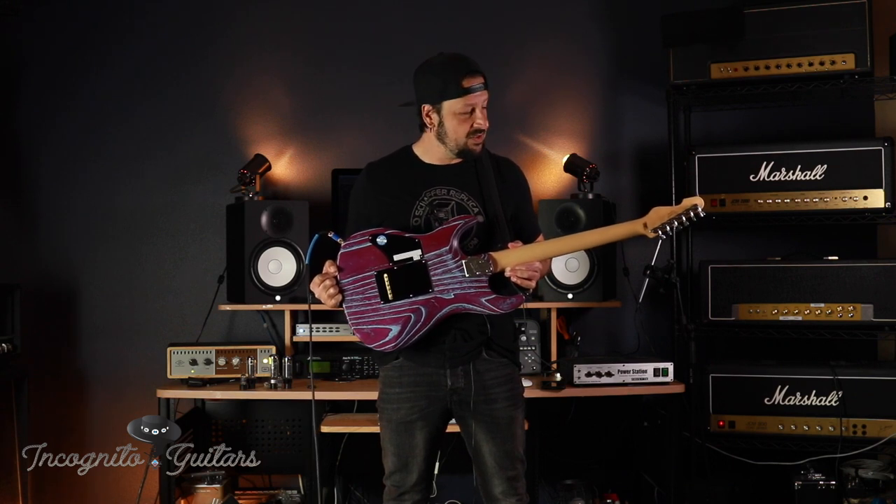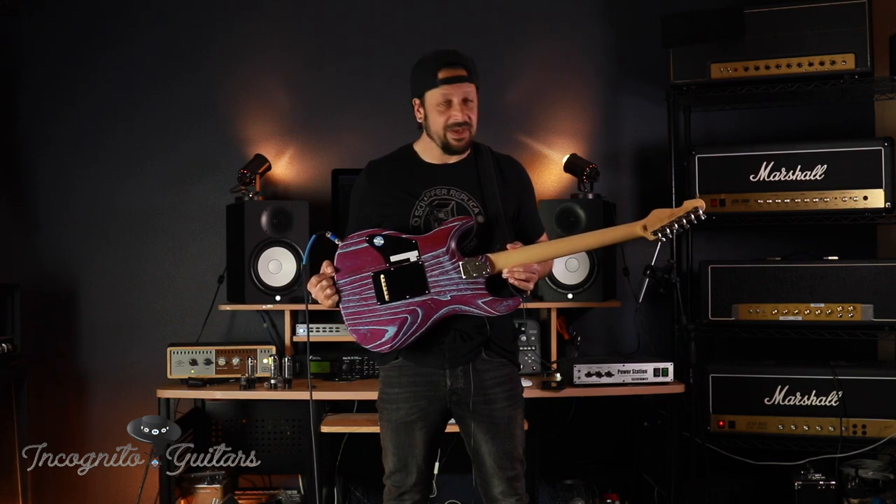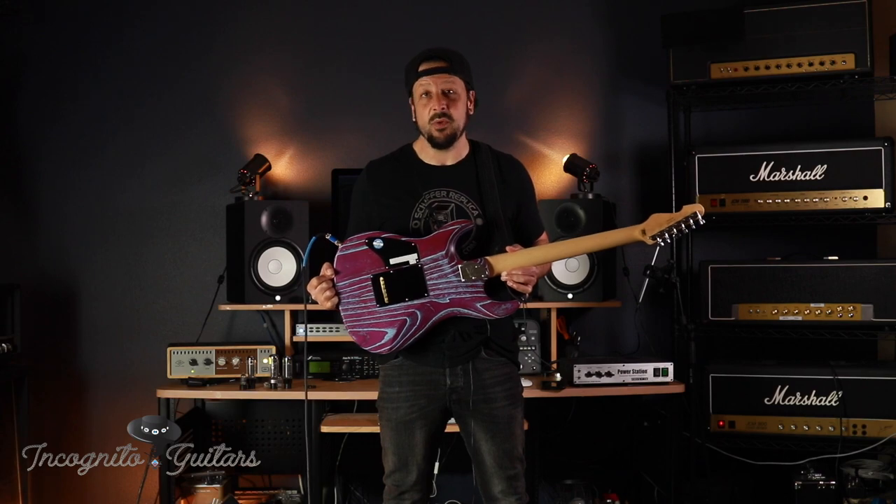As you can see with this guitar flipped upside down, we've got locking tuners from Gotoh. These make string changes very fast and actually provide great tuning stability.